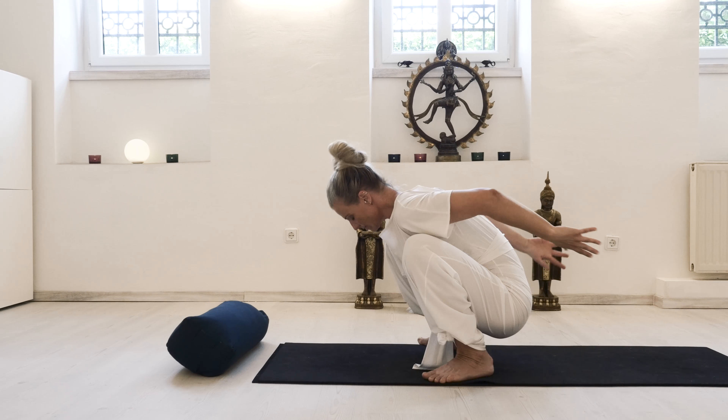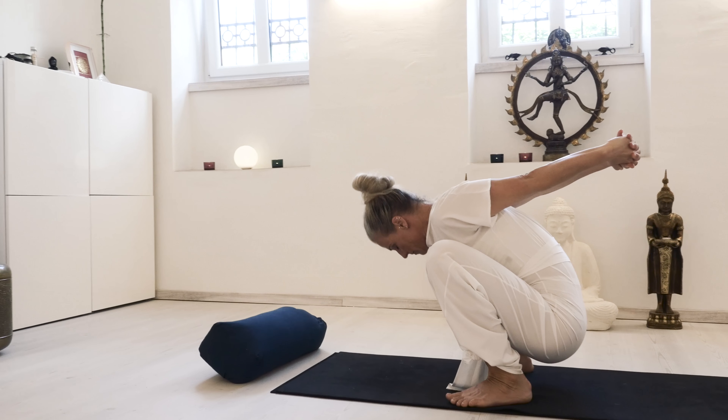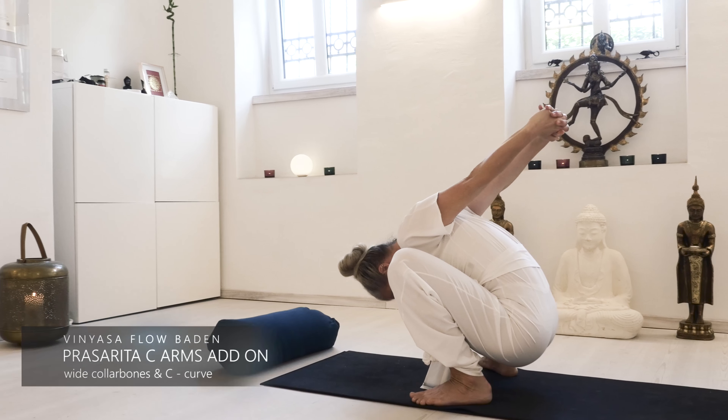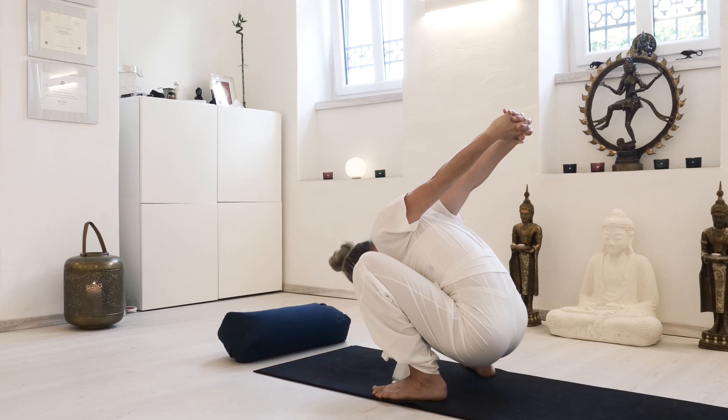If the following position is too challenging for you, interlace your arms behind your back and go into a C-curve, supported from your core, with a rounded back, keeping the heels on the floor.